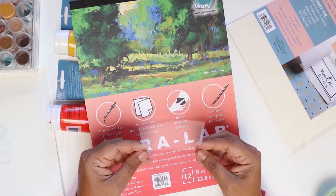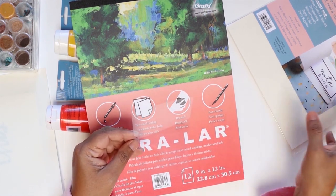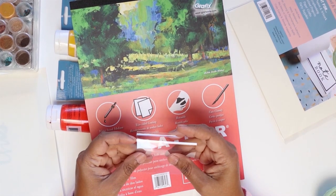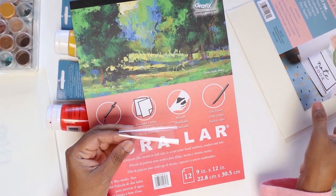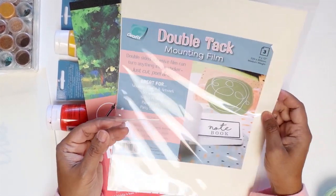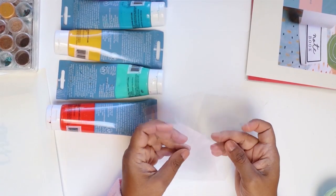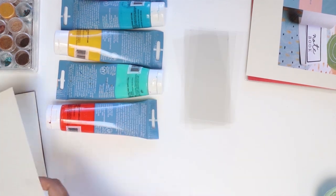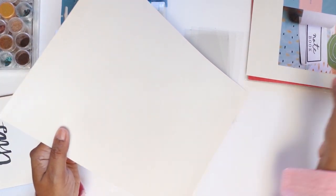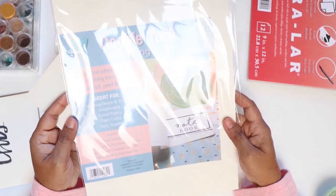The Duralar that I'm working with is not super thick — it folds very easily, which is going to be a helpful feature for what I'm trying to do today. I intend to give the piece a little body. I want to fold it over and make small banners, and in order to stick the two sides together, my goal is to use the double tack mounting film. I've cut several pieces of the Duralar film. This is what a 9 by 12 sheet looks like — you can peel and stick.